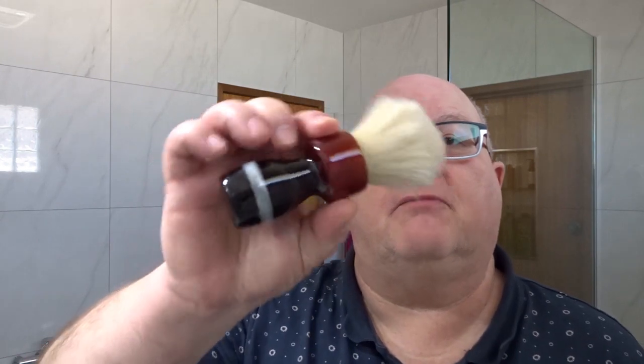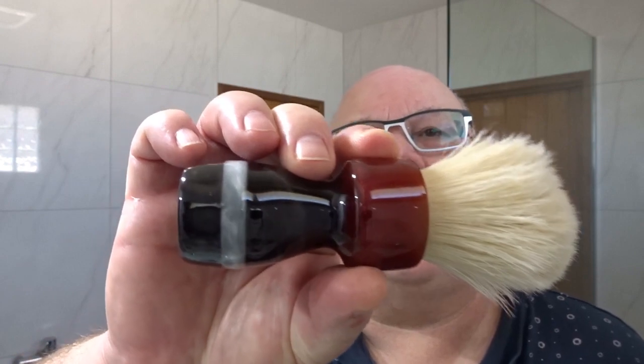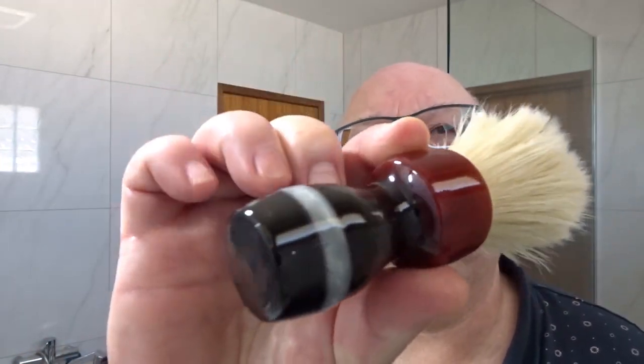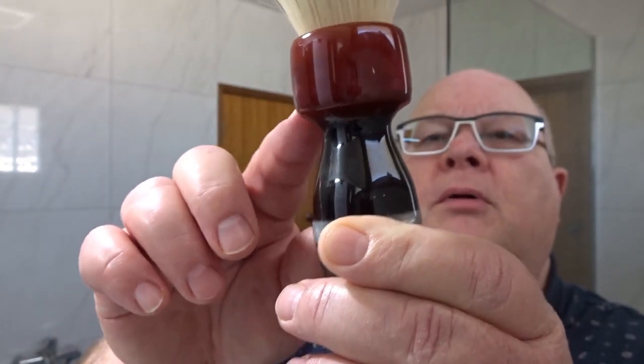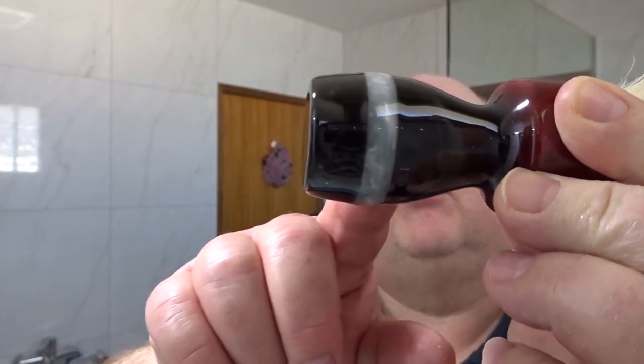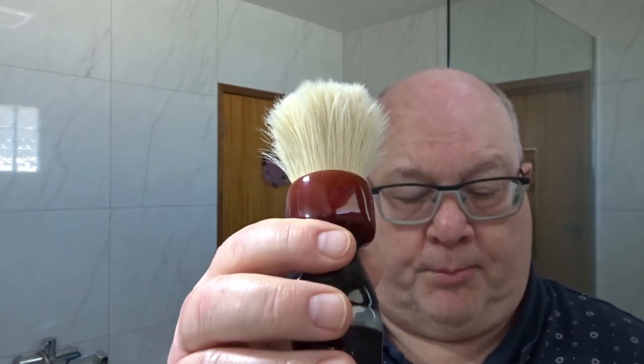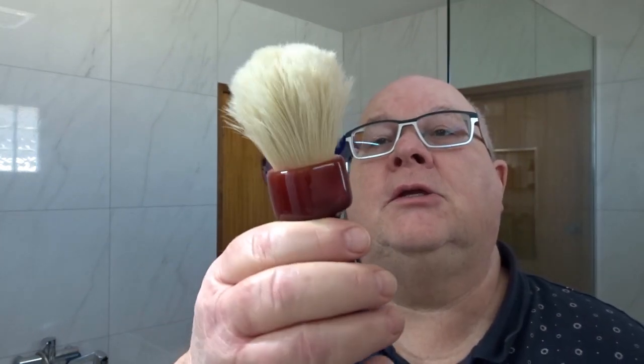The brush we're using comes from Shave by Dave. It's a lovely handle — beautiful handle. Free-tone, you could say. Got a red top, or blood red top, I suppose. Black. A bit of pearl. And in that, I've got a 26mm ball brush — a Yaki high density ball brush. I'll stick that in my soaker for a while.